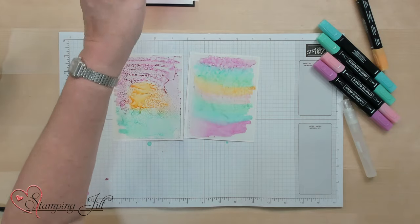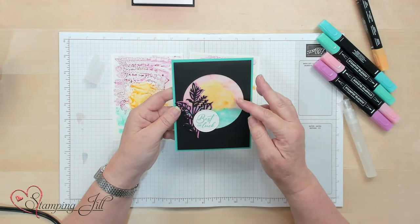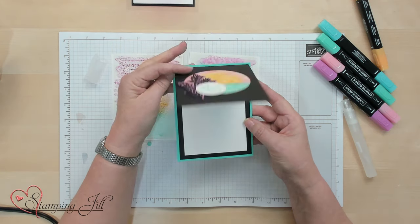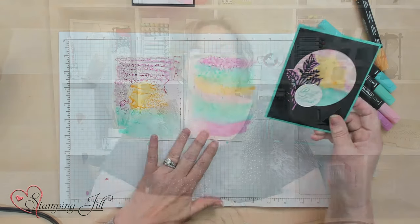Here's the other one that's got the sunset in it. I just put that on the card right there — made the sun, the setting sky, and the water. So this is how you do the Window Sheet Background Technique with your Stampin' Blends. It's such a fun technique for creating so many different backgrounds.